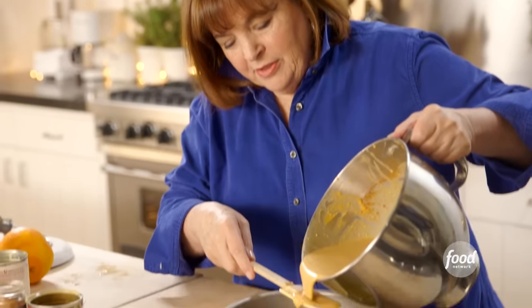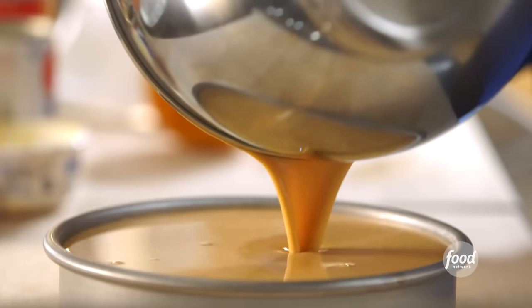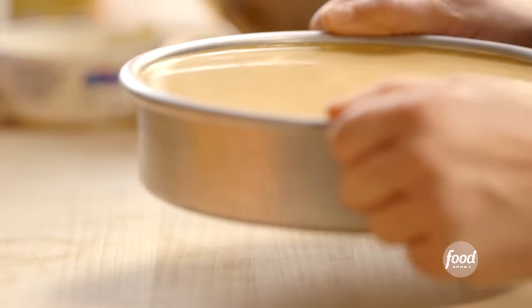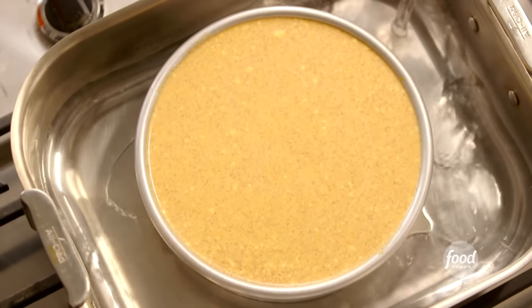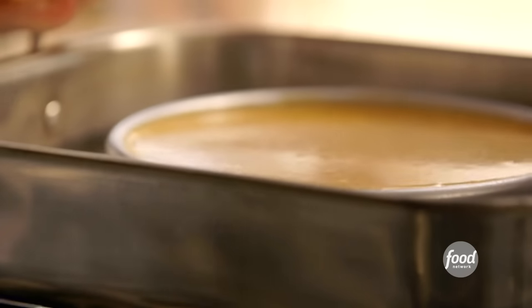I'm just going to pour this mixture on top, and I want to do it kind of slowly so it doesn't mix in with the caramel. Now I'm going to put it in a water bath — which is in a pan — and put water all the way around. Make sure you don't get any water into the flan. What this does is make sure that the temperature around the custard never gets to be more than 212 degrees Fahrenheit. I'm just using the hottest tap water. Ready for the oven.